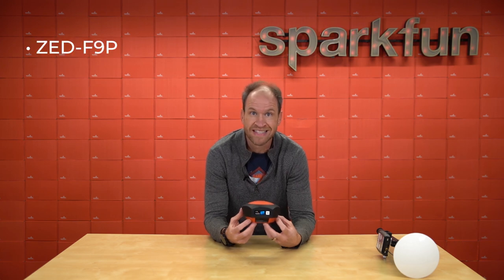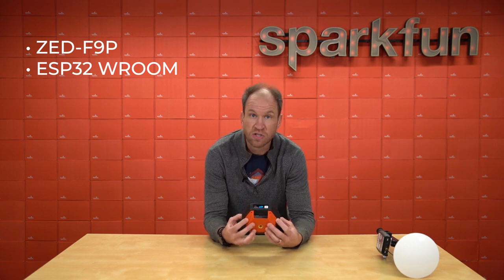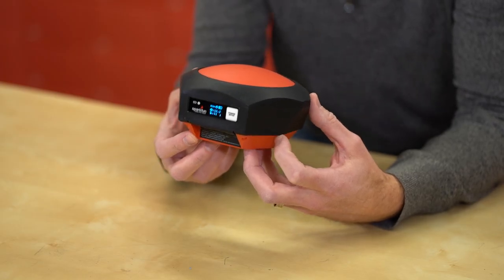For the embedded crowd, let's talk a little bit about the technology inside. The RTK Facet is based on the u-blox module that we've been using for years — the ZED-F9P — along with an ESP32 module. Those two pieces of technology give us high precision GNSS location data as well as the ability to broadcast that over Wi-Fi and Bluetooth.